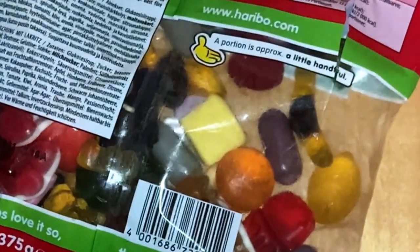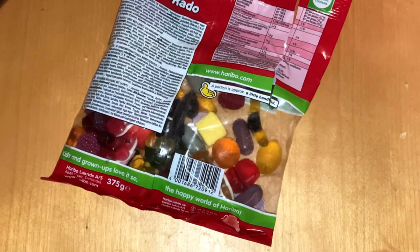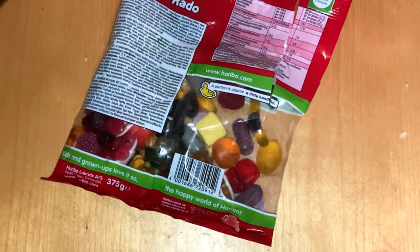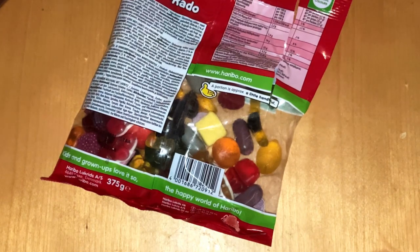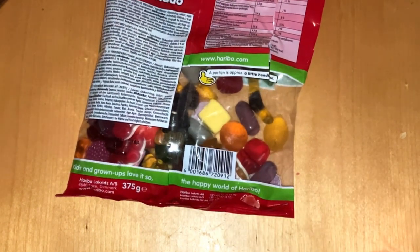Bats — are you a fan of bats? Yeah, that's not for me. Then we have more of these fruit variants — tastes like orange. According to the package, all flavors should be from natural things, so quite nice flavors overall.